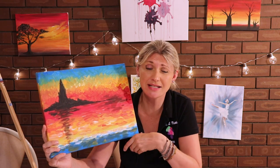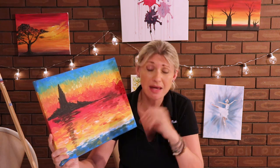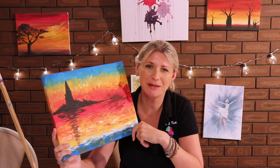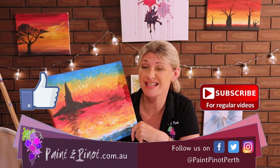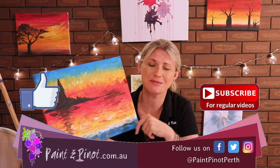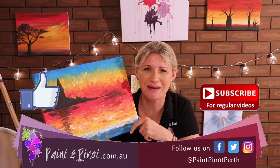And there you have it guys! I hope you've enjoyed today's video on how to produce a painting just like this in under 10 minutes. The whole point of these videos is to show you how easy painting can actually be with some very basic instructions. If you've enjoyed the video, please hit that like button below as it really does help our channel, and if you'd like to see more weekly top tips like this one, hit that subscription button. Alright guys, we'll see you next time — happy painting!